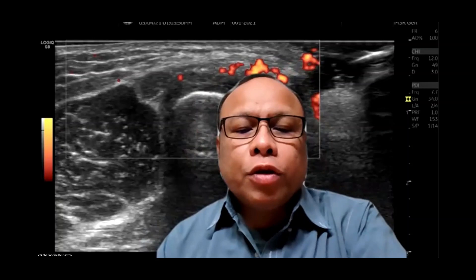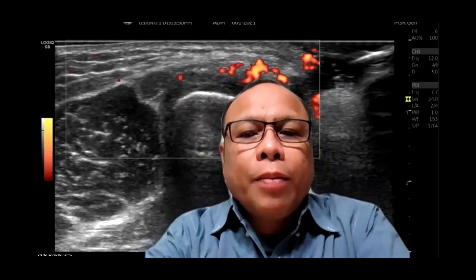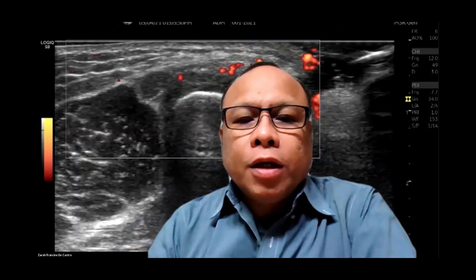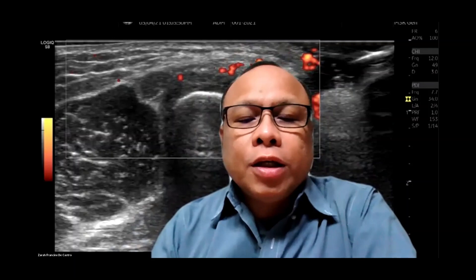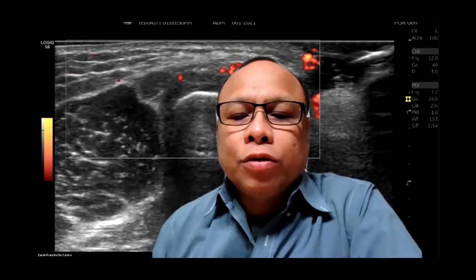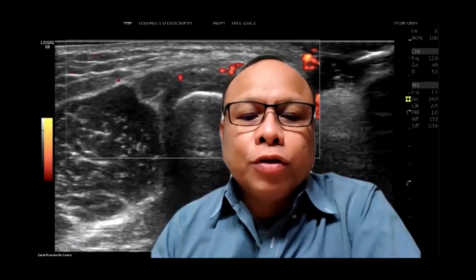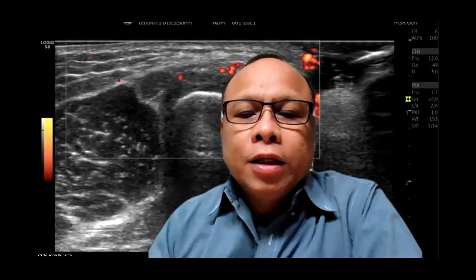Good evening, everyone. I would like to welcome all of you to our MSK ultrasound Zoom meeting this evening. Our topic today is Part Two of the ankle and foot, and we'll be discussing portions of the midfoot and also portions of the forefoot. This is a very challenging talk, so I would like to make this as simple as possible and easy for you to understand.